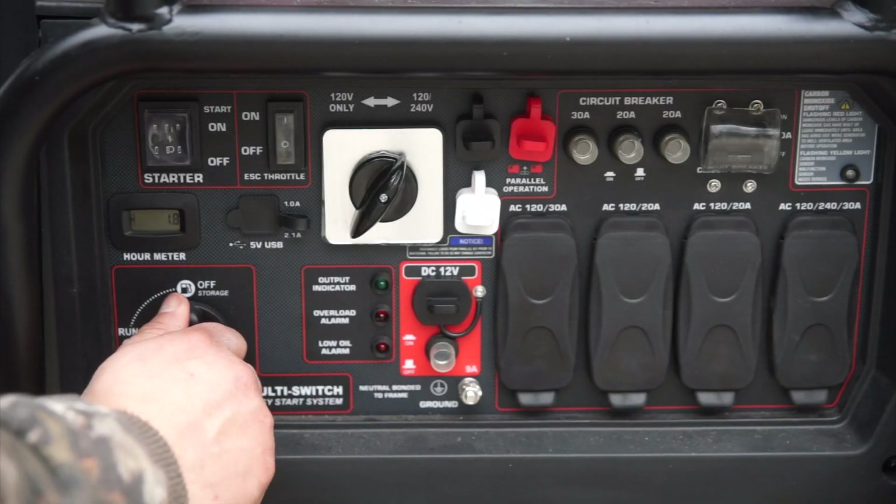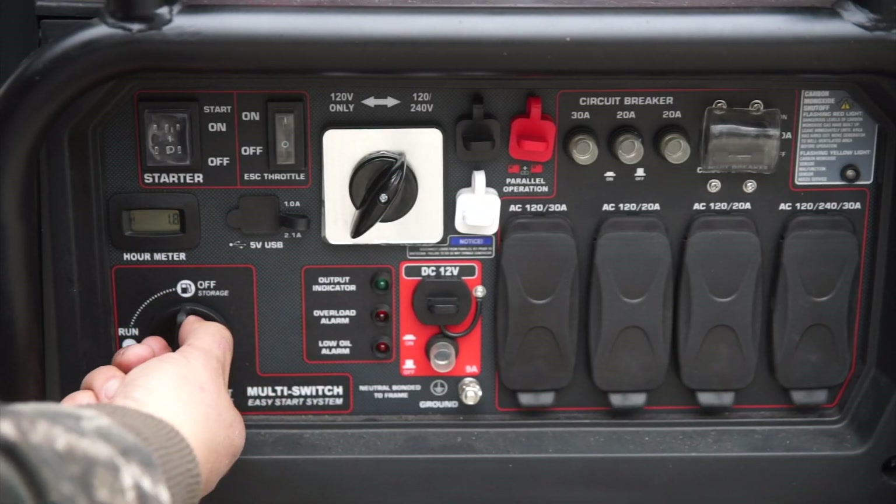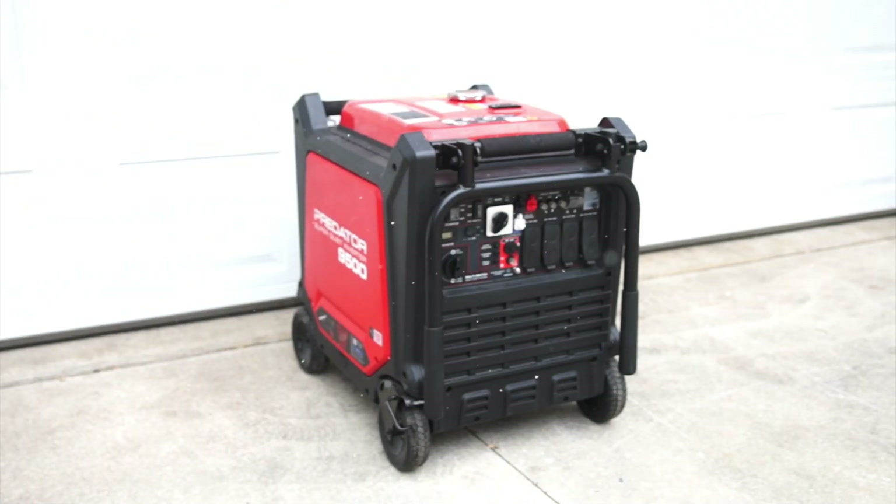Here on the control panel you'll find your choke control. Turning that switch to off while the machine is still running allows you to burn off all the gasoline inside the carburetor, which makes long-term storage easier.